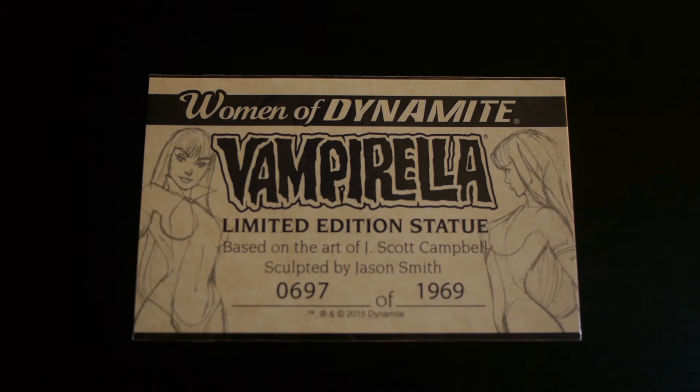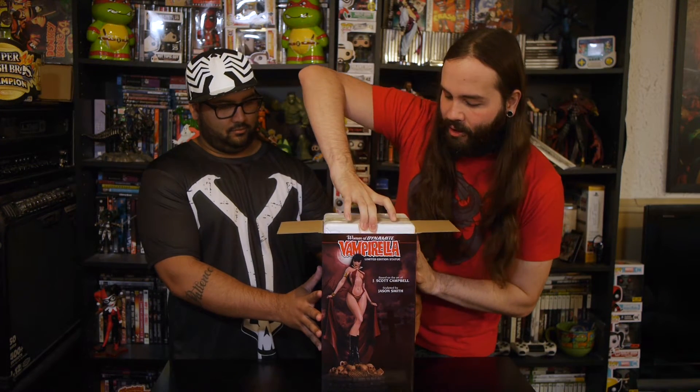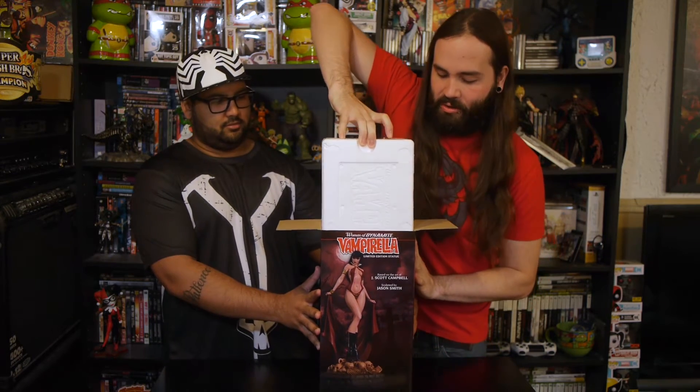Right off the top, it's got the little certificate there. So it's number 697 out of 1969. That's actually pretty cool. We'll just take this out and then open her up and check out the detail.